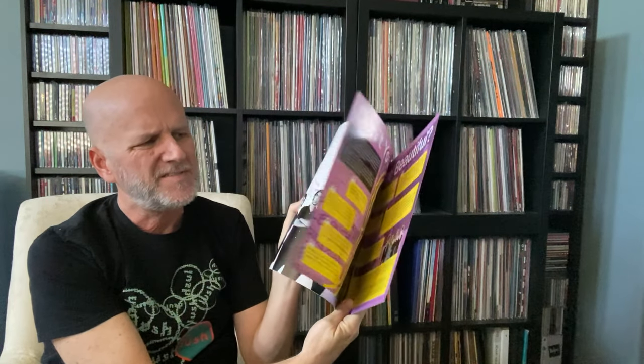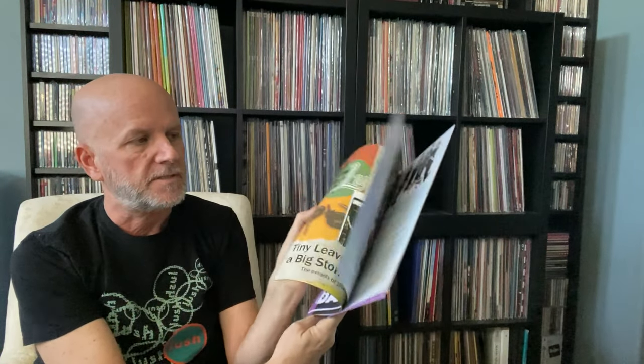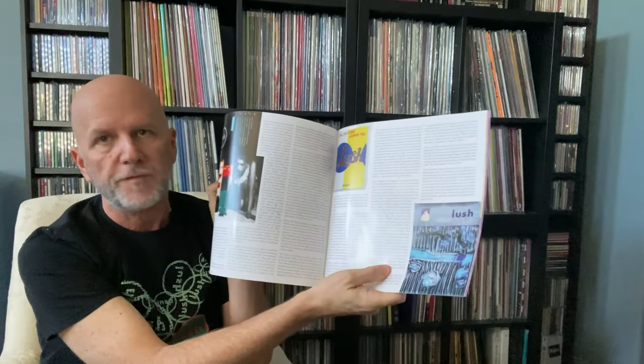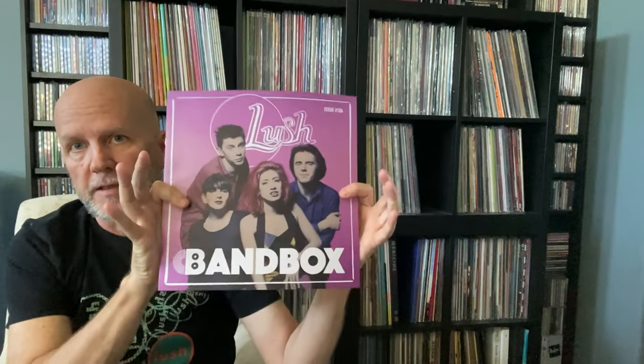I got this little magazine from Lush, and they sent me a sticker too — a Bandbox sticker. The magazine is really nicely printed and it's got all kinds of info. You've seen these with other companies that put out special editions — they'll send you a magazine that goes with it. But this one's Lush, so it's really nice; it's not just a bunch of garbage. It's all really nice articles and a lot of photos I've never seen before, talking about the band and their releases.